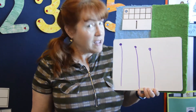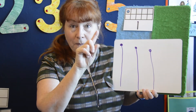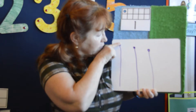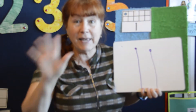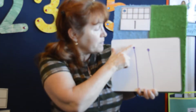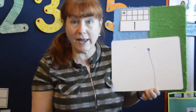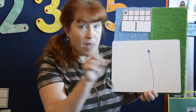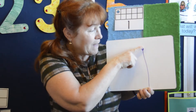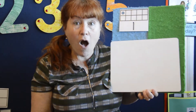This is the fun part. If you want to, you can erase with your magic pointer finger. Watch — pointer finger, pointer finger, goes right here. Ready? And it disappears. Ready for another one? Let's put our finger at the top and go all the way to the bottom to make it disappear. Let's do one more — put our finger at the top and make that one disappear. Bye-bye, number one.